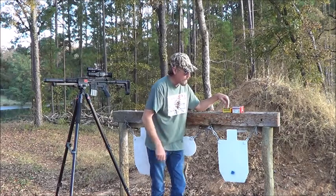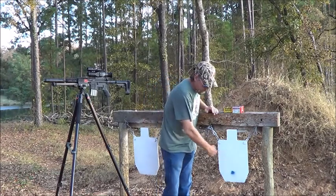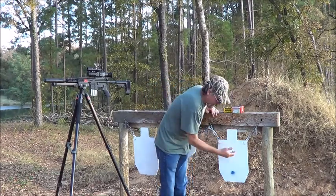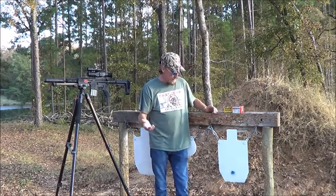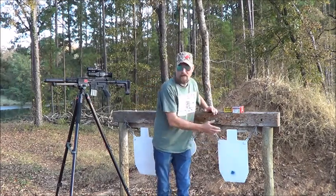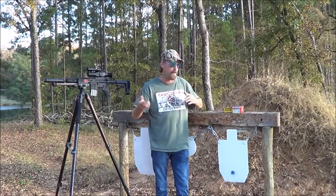The supersonics are 115 grain Berger hollow points. We're going to check the elevation — don't know if there's going to be any left or right, but I put the dot down low, we're going to aim at the dot in both shots. And then check out the elevation. Don't know if there will be any left or right because of barrel twist rate and speed of bullet.